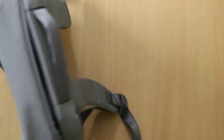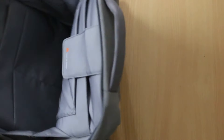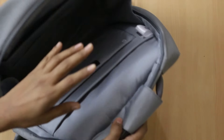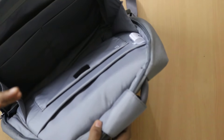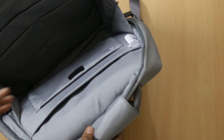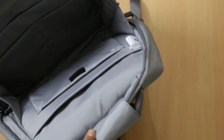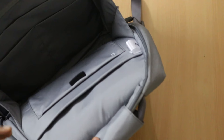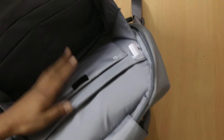As soon as you open the main compartment of the bag, you will see a number of pockets and this is where you can easily accommodate the MacBook or a 13-inch laptop pretty easily. There are issues — you won't find a comfortable space to accommodate a 15-inch laptop.